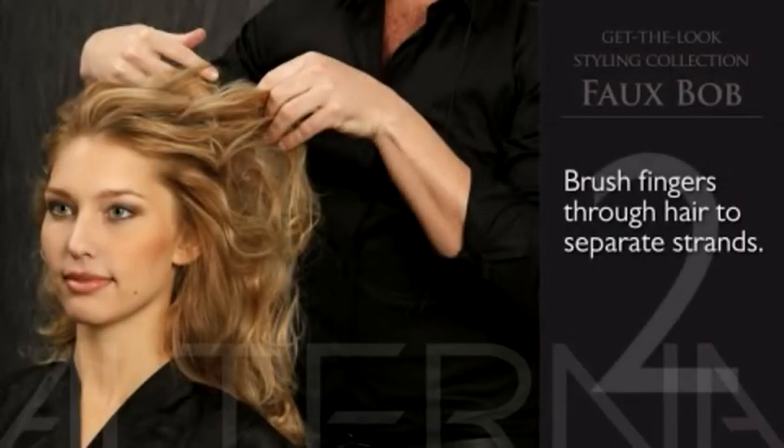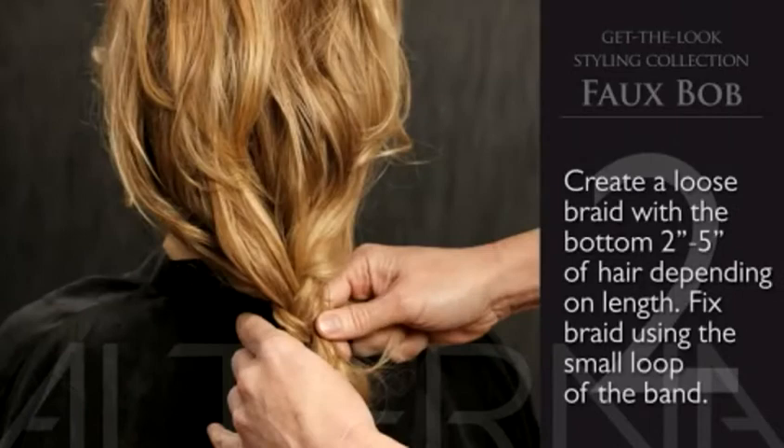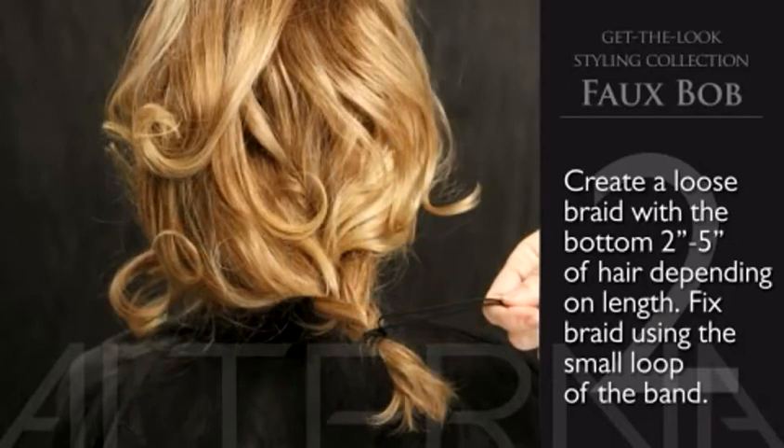In step two, brush fingers through the hair to separate the strands. Now create a simple loose braid with the bottom two to five inches of the hair — this is going to depend on the length. Fix the braid using the small loop of the styling band.